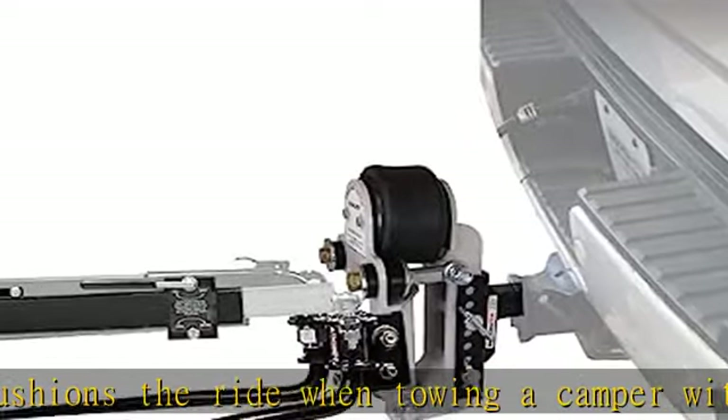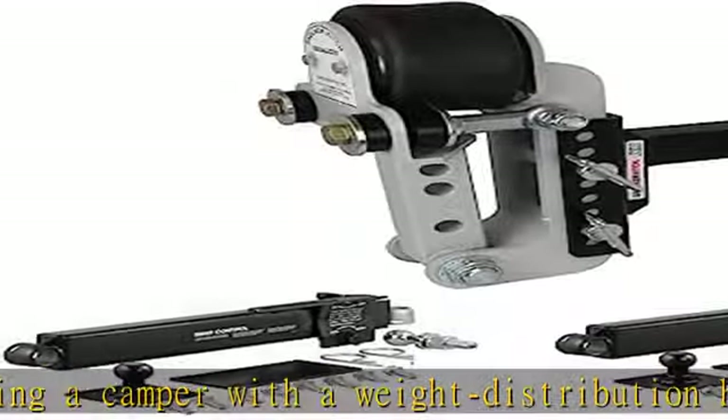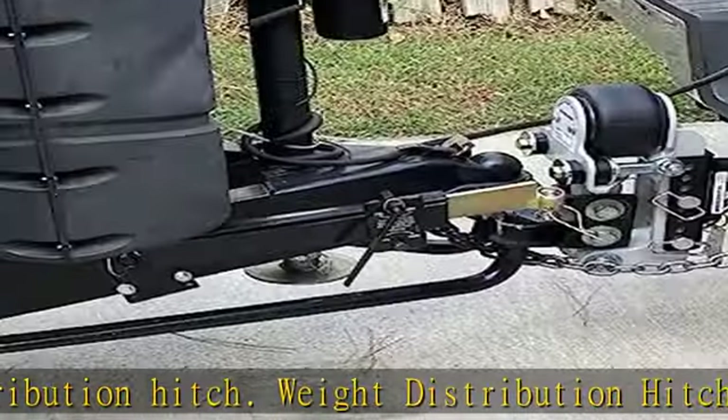For 2-5/16ths cupless ball mount — fits pickup trucks only. The air equalizer is designed for pulling with a pickup truck. Comes with a 2-5/16ths hitch ball.